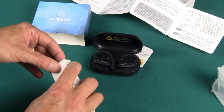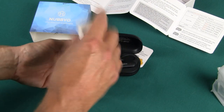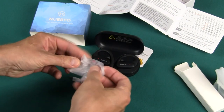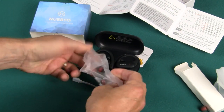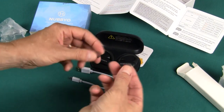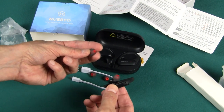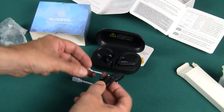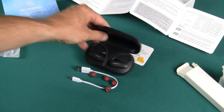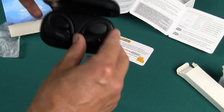Beautiful case and beautiful earbuds — I actually really like them a lot. And in here will most likely be the charging cable — yep, charging cable. And as almost all of these have, different size silicone ear cushions. As I've learned with a lot of these earbuds, they come with the mediums on and they also give you a small and large spare, so you use the one that fits your ear. So let me give these guys a try — the Nubyo over-the-ear earbuds, really slick looking. Let me give them a shot and get back to you with my full review.